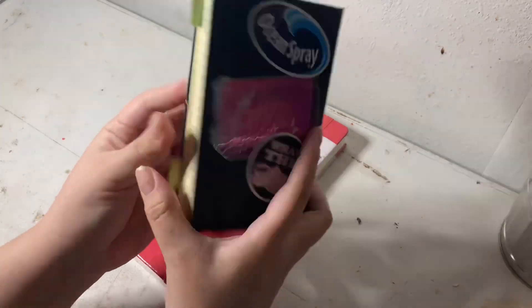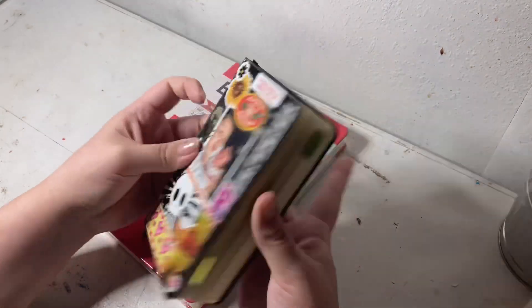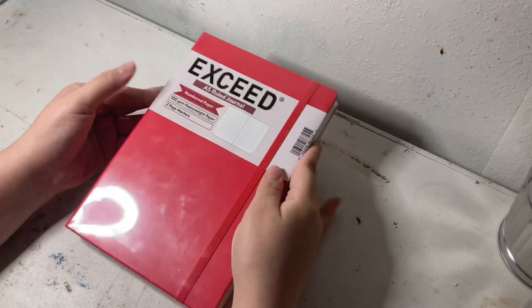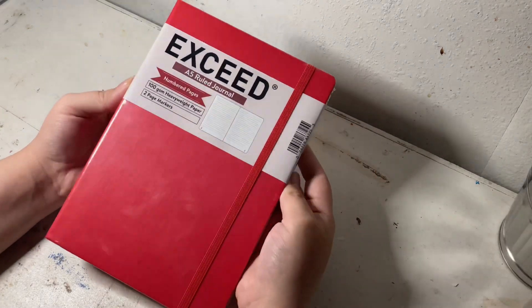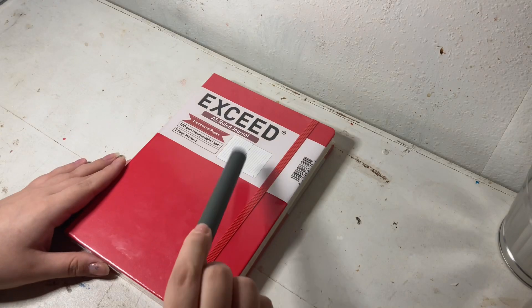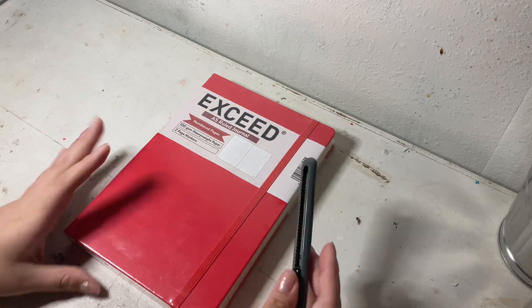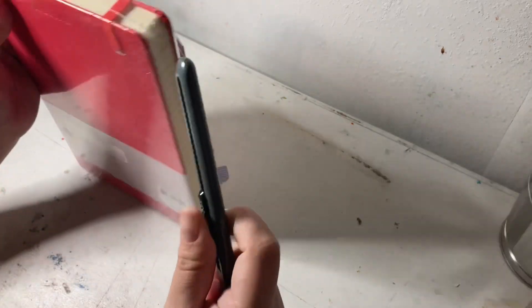I'm actually currently using another Exceed journal — this is just a pocket-size Exceed journal — so I'm really excited to see this new one. I wonder if they'll come out with ruled numbered pages for the other two sizes they have. They also had a black one, but the red — I just really love the red. It really stands out and I was just so excited, so let's open this.